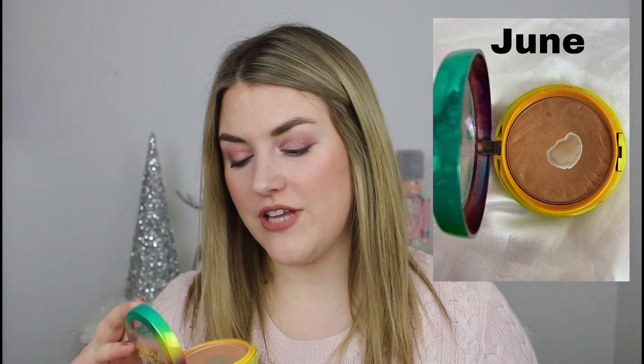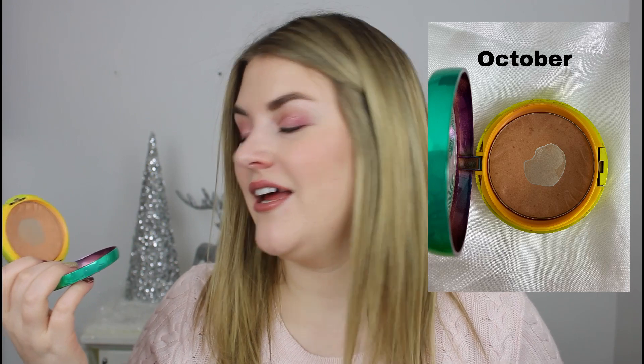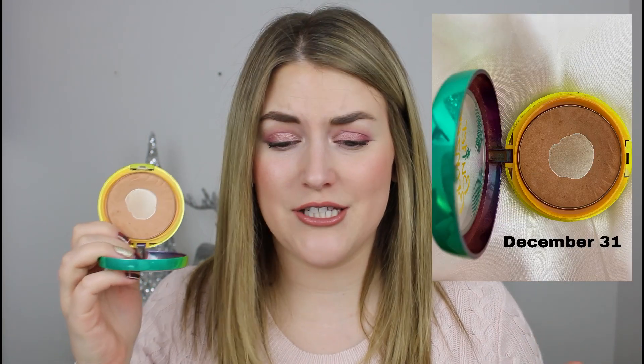Next we have my Physician's Formula Butter Bronzer. This is another one I hadn't come close to hitting pan on at the beginning of the project. By around March I'd hit the tiniest bit of pan, and now we have a pretty good size pan. It's actually harder to use up a bronzer than I thought. However, it was also the year of bronzer — so many bronzers were released and I tried to try all of them — but I loved using this one and it was not hard to reach for it.